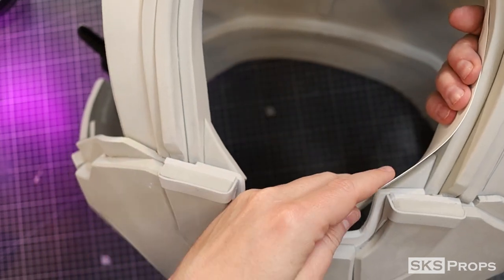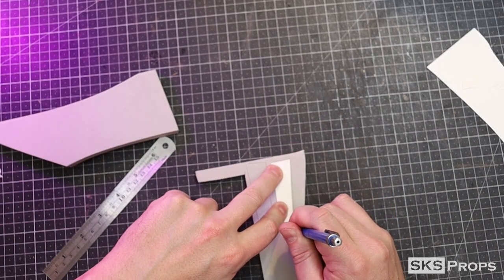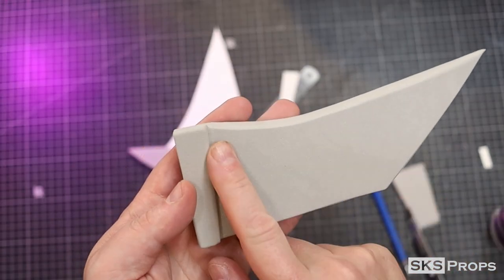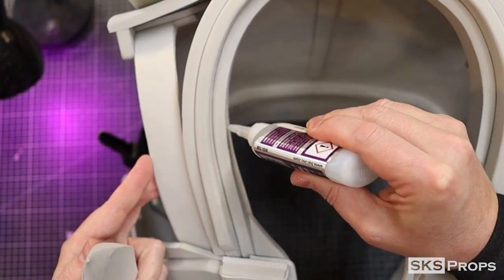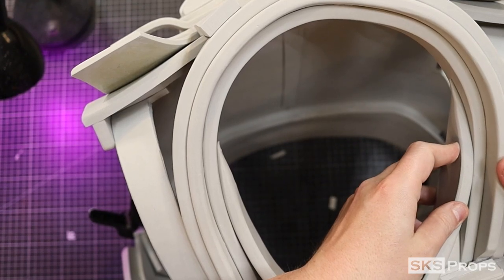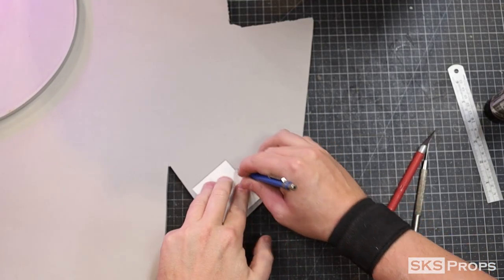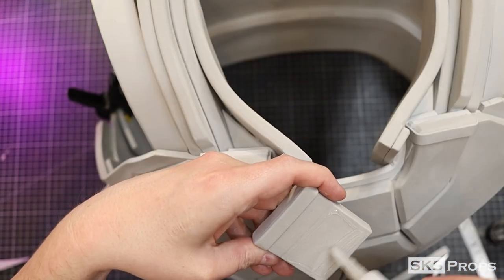Parts E and F are going to make up the collar. Part E is going to be cut out of 10mm foam, and part F is a detail strip which will be cut out of 6mm. I use my rotary tool to round over all the edges and to taper the back end. These sections can now be glued to either side, leaving a gap in the middle for part G. Part G is going to be cut out of 10mm foam but has a 2mm detail strip at the top. Once rounded over with the rotary tool, this section can be glued into place.